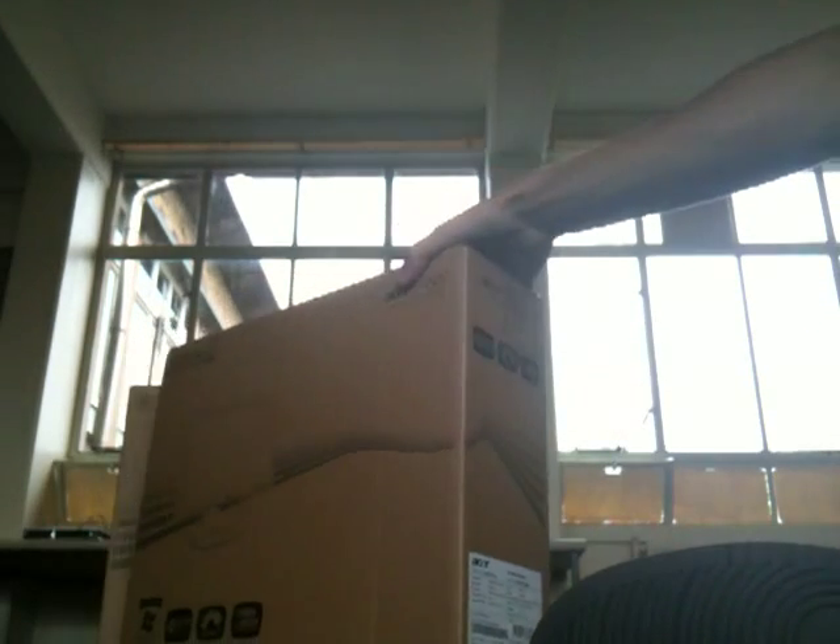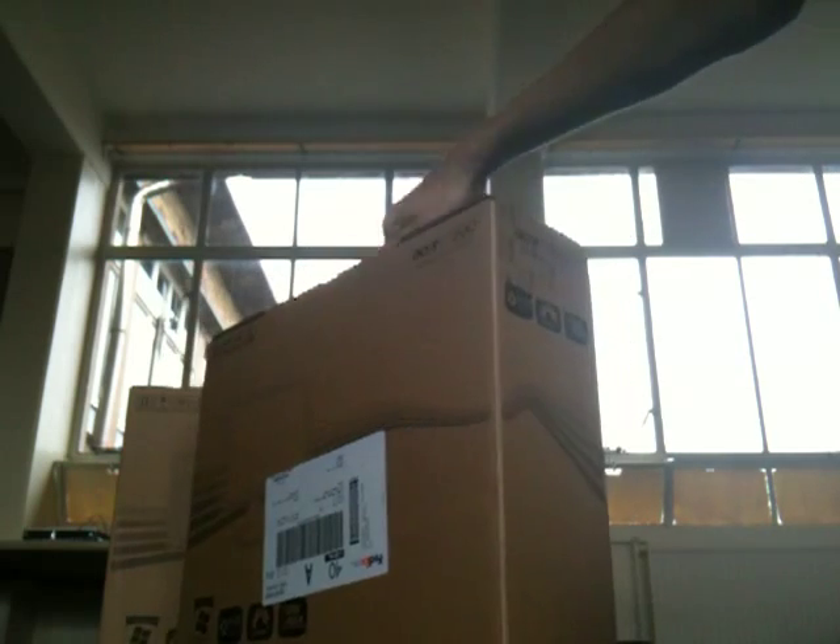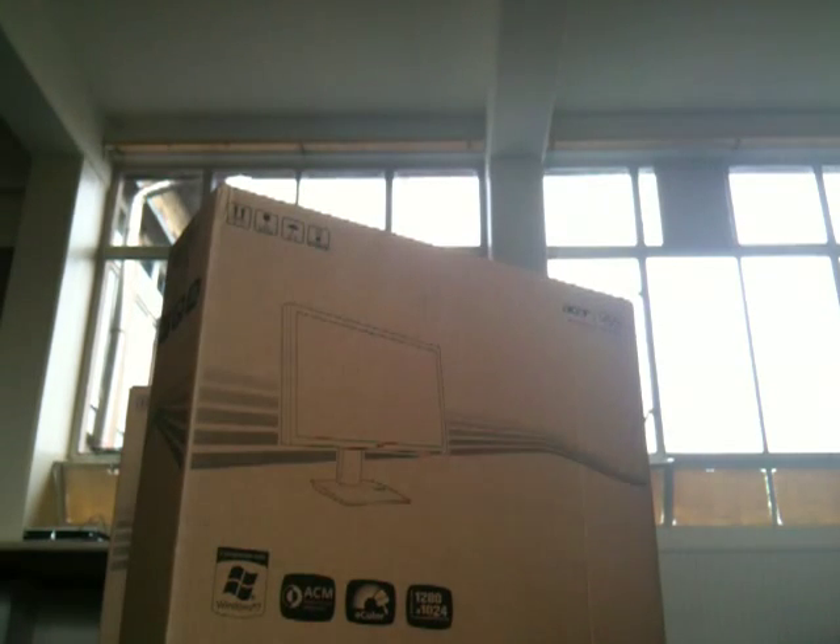So the bog standard box has its information on the side, and that's it really.